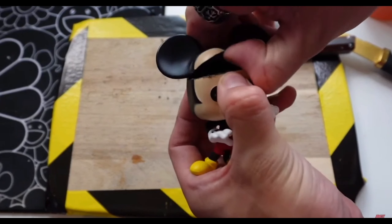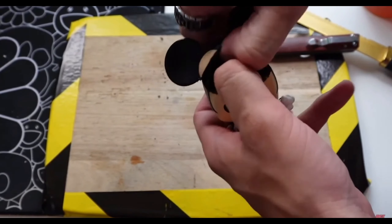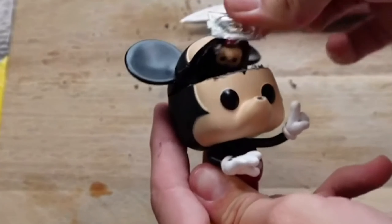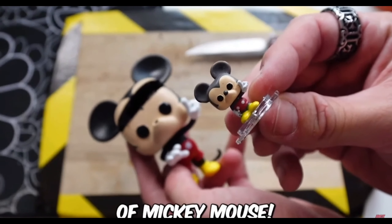That should be ready. What on earth is that in his head? Oh my God — we got a mini version of Mickey Mouse! Let's go!